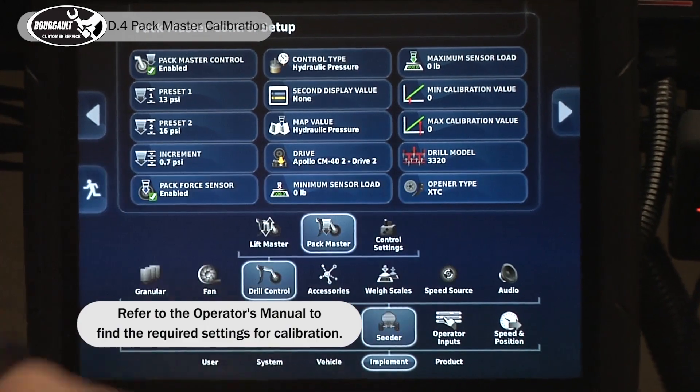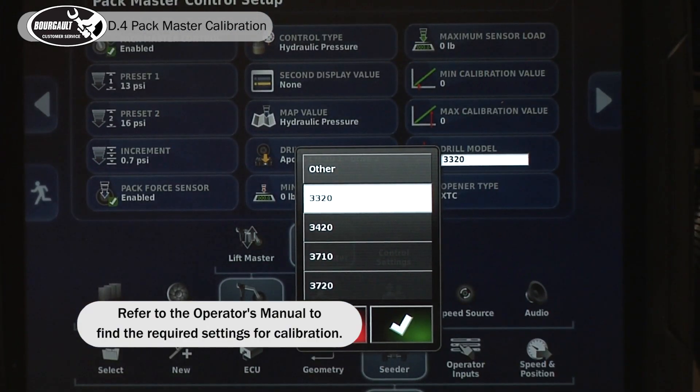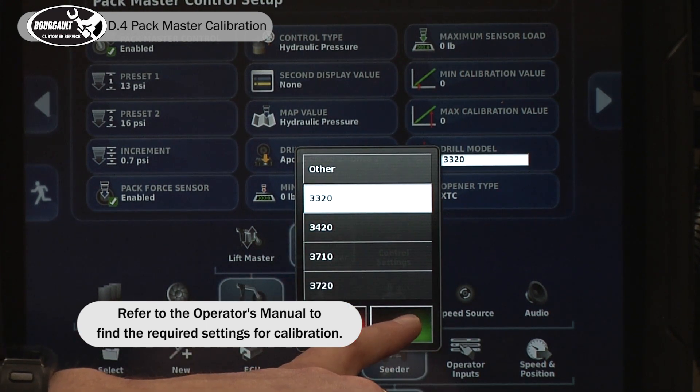We also have to, before we calibrate, select our drill model. There are four possible models. Today we're going to be doing a 3320, so we'll select 3320 from the list.